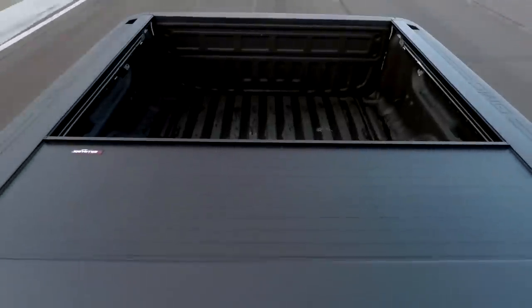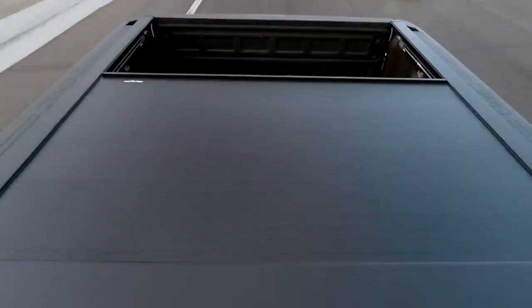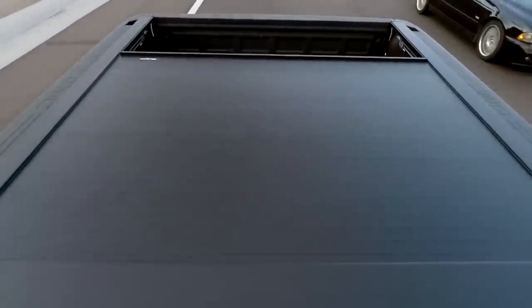Going down the highway, one of the nice things with this cover is you can open and close it whenever you want. You can open it going down the highway at 70 miles an hour, as I do here. As it's closing, you can see the air going over — it does start to have a little bit of flutter. But at 70 to 75 miles an hour, that's about as much as you're ever going to see out of this cover.